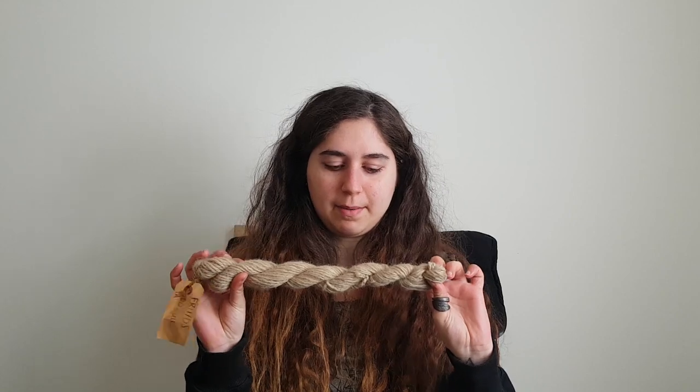I only have this much yarn left from the green, and then I'm going to use this one. It is a tiny bit lighter than the bottom, but I think it's going to work well because of the earthy tones. And anyway, it's what I have, so I just have to use it.